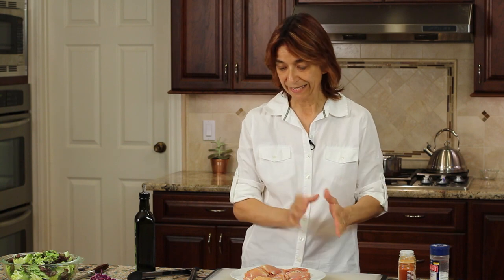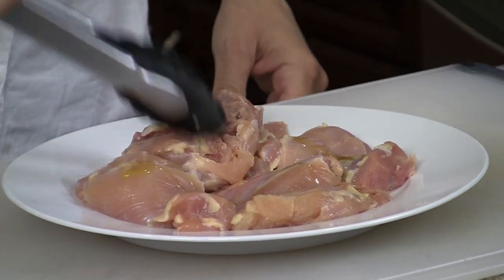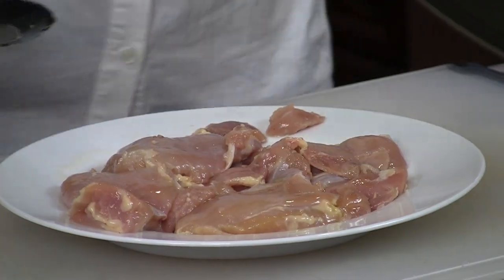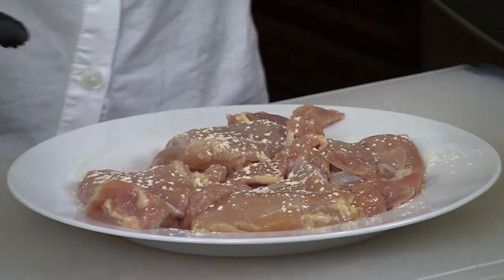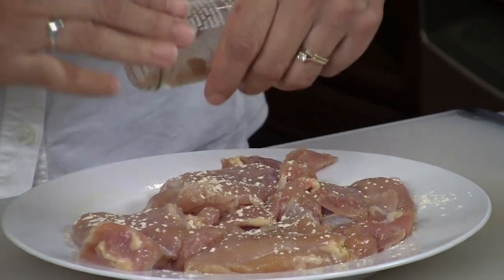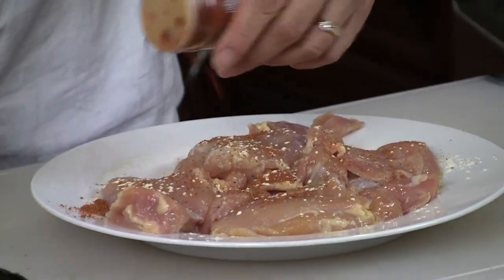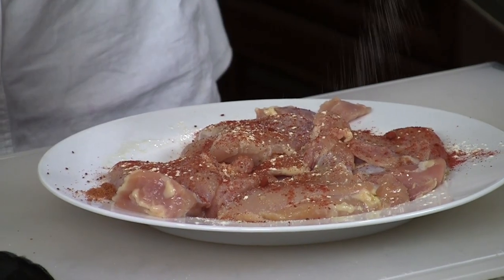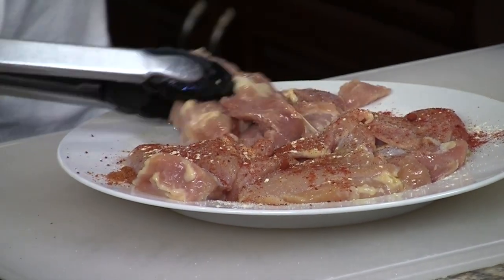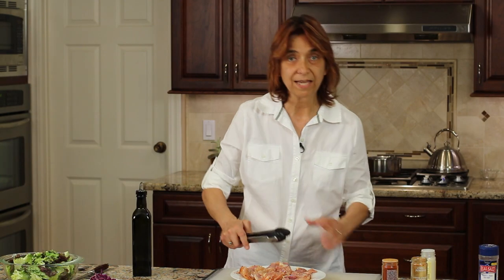Now it's time to season up our chicken so we can get it on the grill. I'm just going to take a little bit of olive oil, drizzle it on top, and work that in so all our spices will stick. I love garlic so I'm going to put a nice amount of garlic powder on there, a little bit of chili powder, and the smoked paprika — I love the smoky flavor this puts out — and some salt. I'm going to flip these over and do the other side, because I want that flavor on both sides, then we'll take it out to the grill.